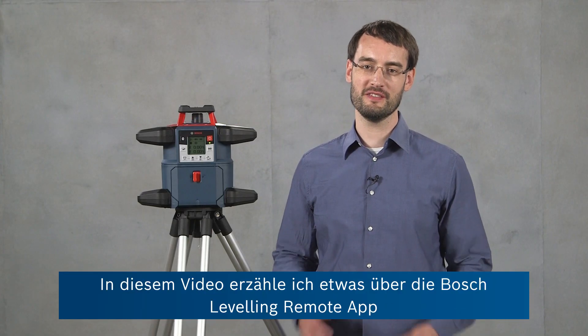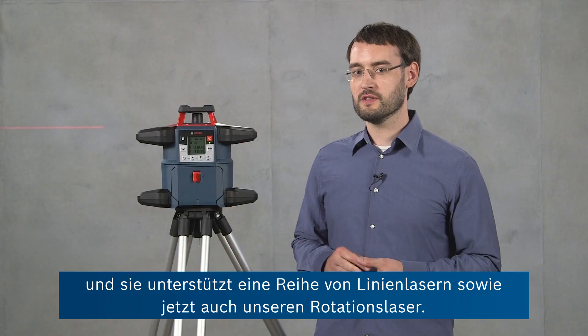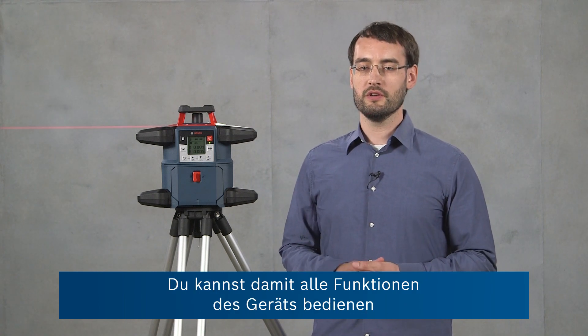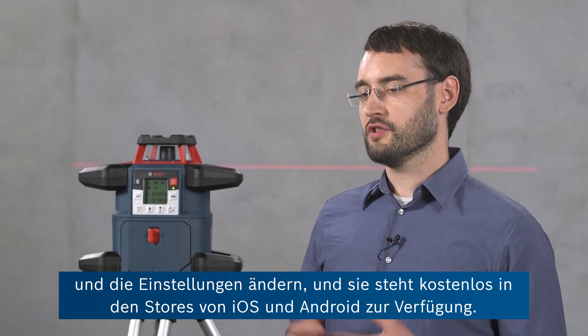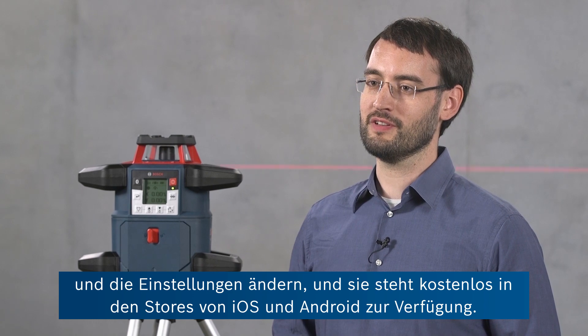Hi, I'm Ben from Bosch and in this video I'm going to tell you about the Bosch leveling remote app and how to use it in conjunction with the GRL 600 CHV. It's an app that can be used with interior and exterior leveling tools from Bosch Professional, and it supports a line of line laser tools but now also our rotary laser tool. You can use it to access the features of the device and change its settings, and it's available free of charge in iOS and Android app stores.